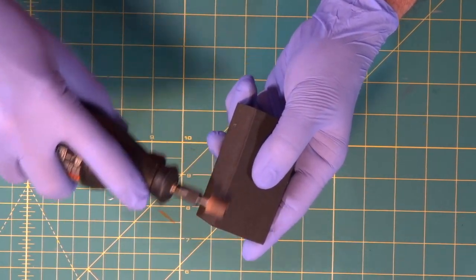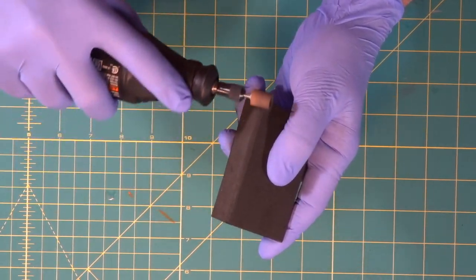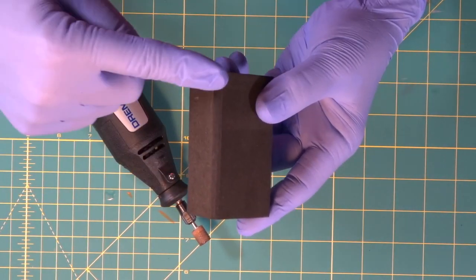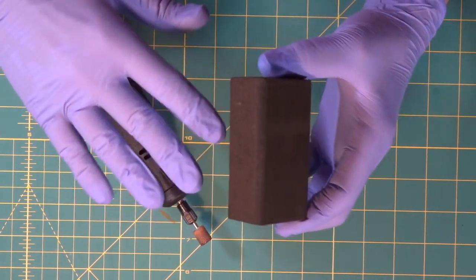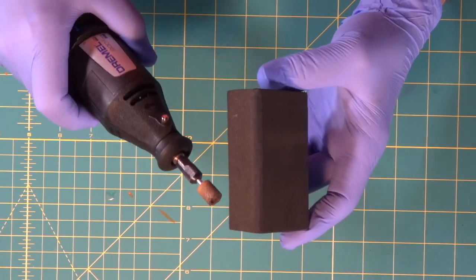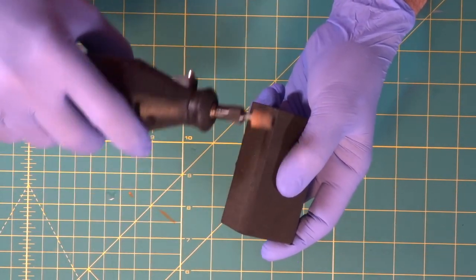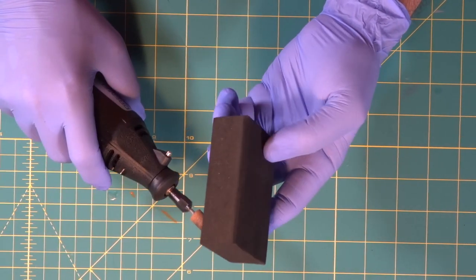Go right along the edge. It's that simple — you end up with a nice rounded corner. It takes no time at all to get used to. At first you'll feel awkward, but you'll learn the way to hold it, how to hold your foam, the perfect speed, and you'll start getting into a rhythm and be doing super awesome in no time.